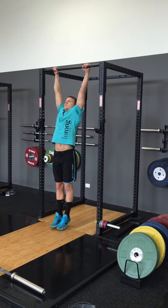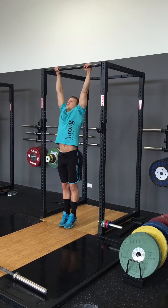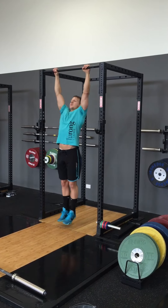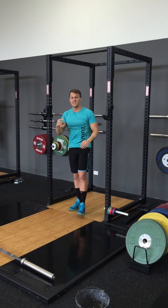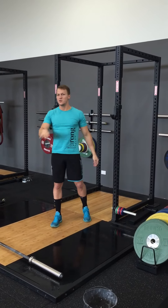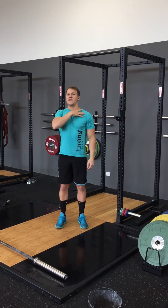So: full stretch at the bottom, pull hard, chest-to-bar. Full stretch, pull hard, chest-to-bar — and so on. This doesn't change when you add weight. We're still looking to hit the chest anywhere along this part around the clavicle.